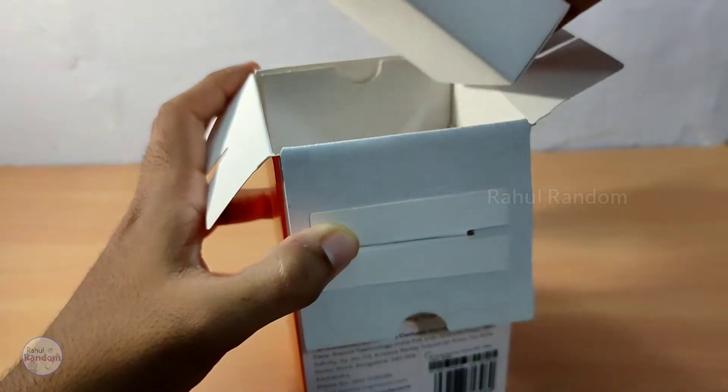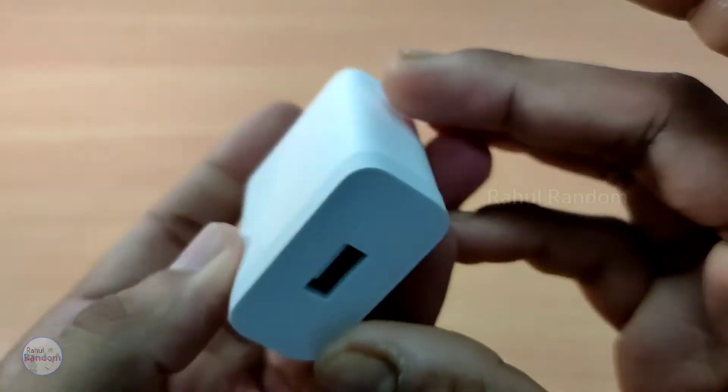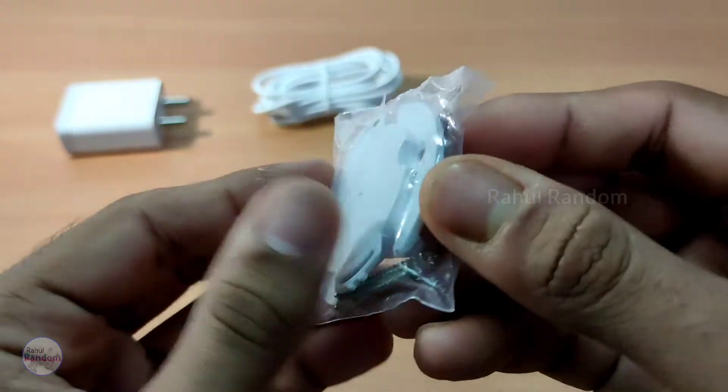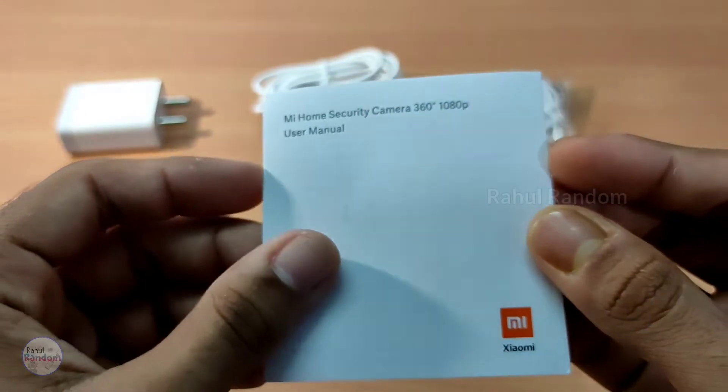We have a small box. In this box, you can get a power adapter and a micro USB cable — it has a length of 1 meter. We also have a wall mount and adapter, and a user manual.